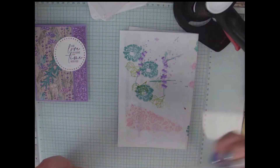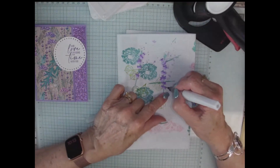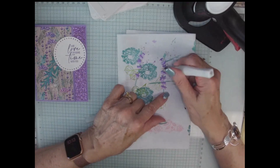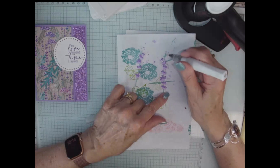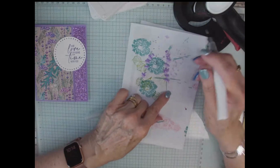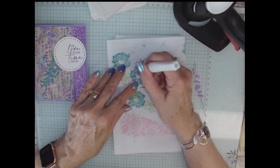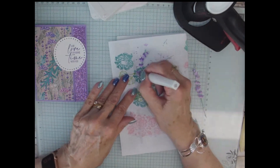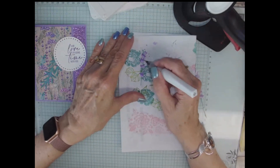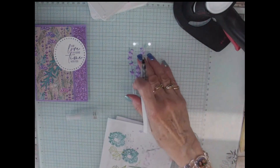Now my secret — Wink-a-Stella. It just adds so much shimmer, it's absolutely gorgeous. I just put the Wink-a-Stella all over it. Wink-a-Stella is back in stock — hooray! You can order that. It just makes it so pretty — look at the little sparklies.